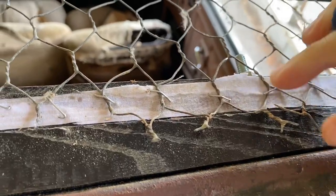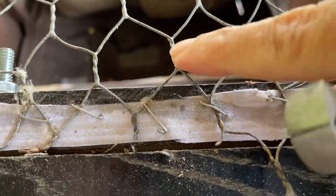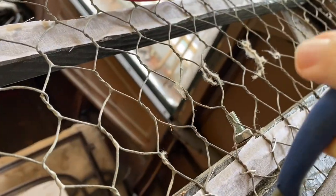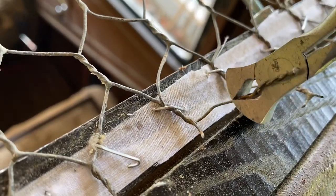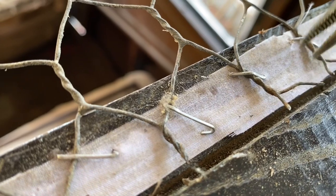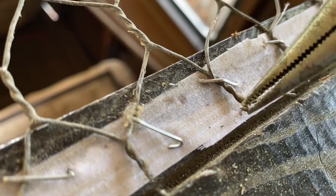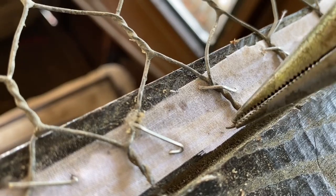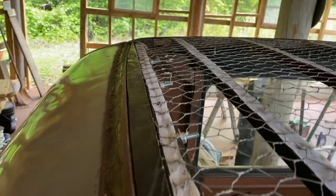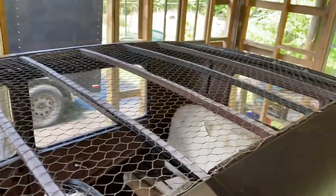Coming back across the rear header, I'm going to clip some of these wires that are too long. The other ones I'm going to fold down and tuck them in there. The main thing is so there's nothing sticking up that can puncture the top fabric. I'll clip that one and tuck those ends down, maybe put another staple down there to hold it steady. That's the chicken wire ready for the sheet.